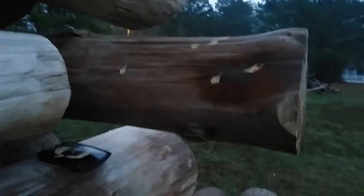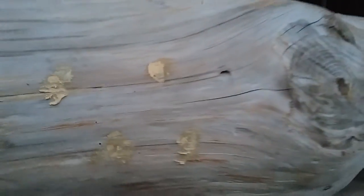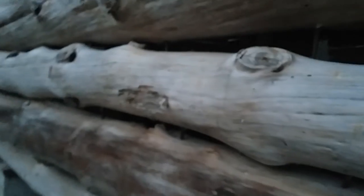Okay, update on the cabin. Right now filling in bee holes first with some caulk and then with some wood filler. This will get sanded off, and once I get that finished then we'll come back and stain the whole house.